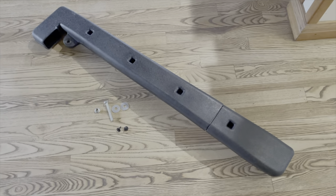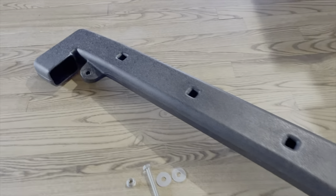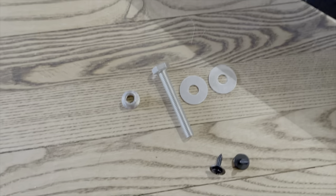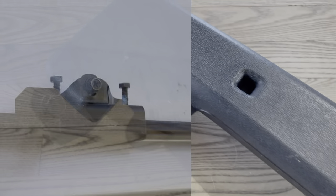Just got the snorkel in. It's pretty simple. It comes with this hardware kit that's not like the stock one, but should work.